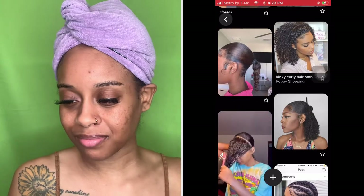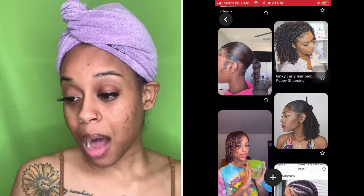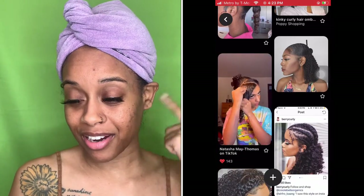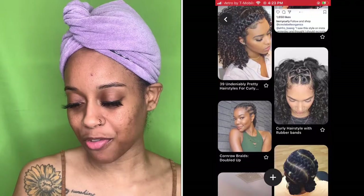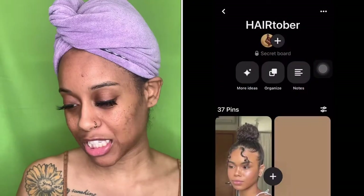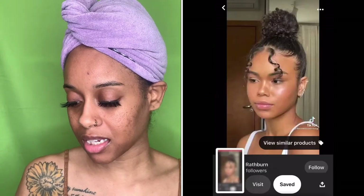I'm liking this curly with the braid in the front. I'm also liking the slick back with the hair down. So we have three options so far. I think I'm feeling the top knot, so we're going to screenshot that — dang, I got it twice. We're going to screenshot that and keep it moving. Let's start.